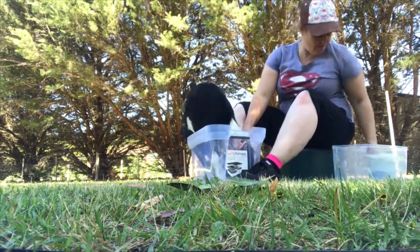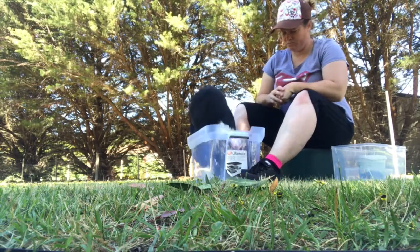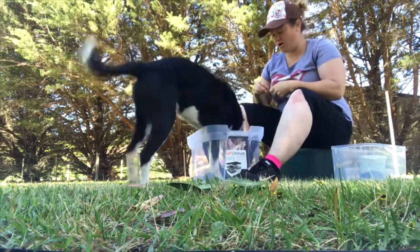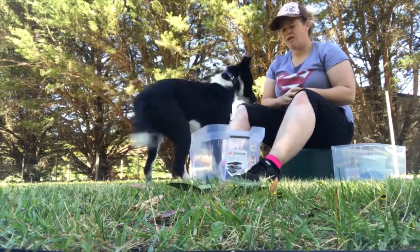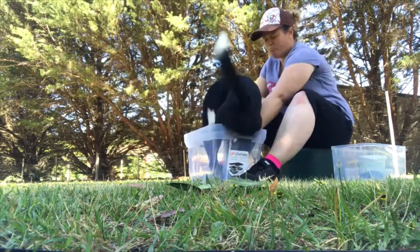Jackpot in the tub. Good job, buddy. Good boy. Good job. All right, send him out again. Now, because he got all four in, we're going to see if we can get that again. So we're just going to have to wait it out. Yes, good boy.